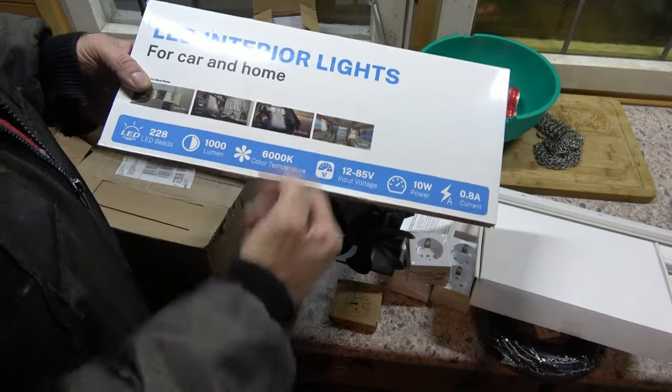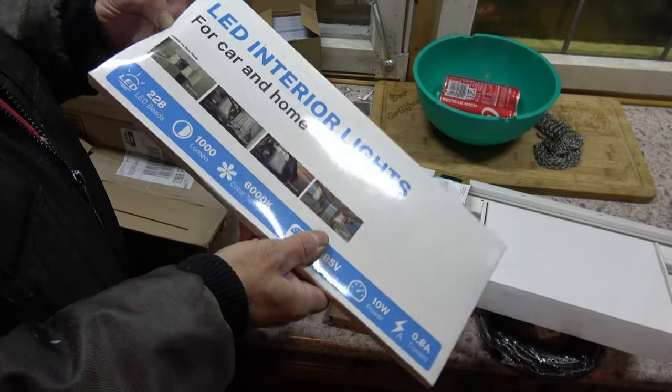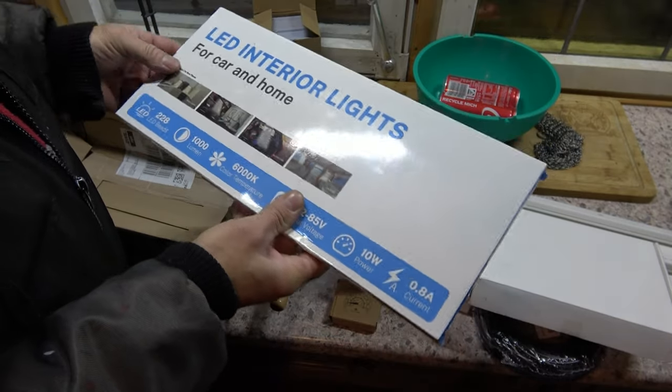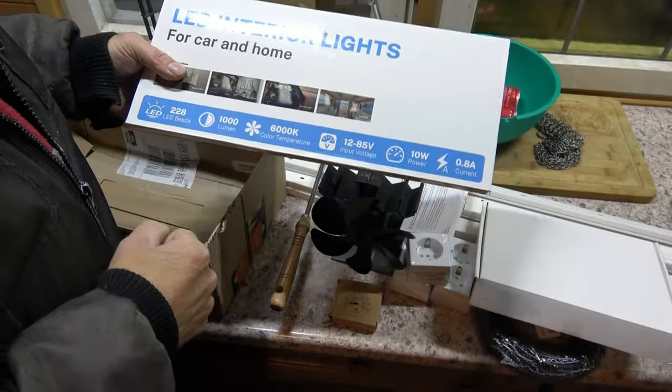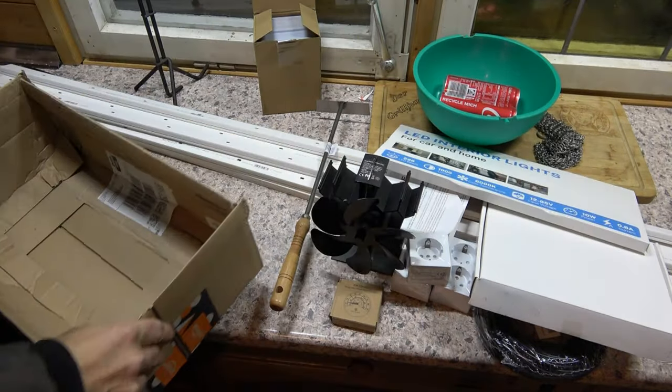The same lamps are already hanging up there. How many were in there? I think four — two more than two, so four in here too.